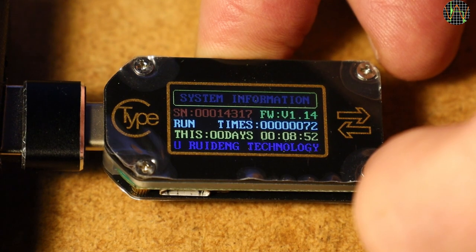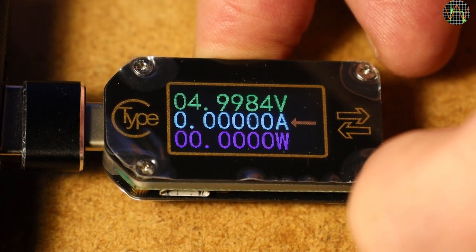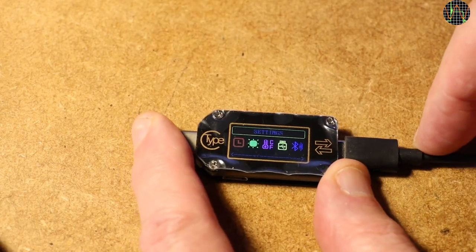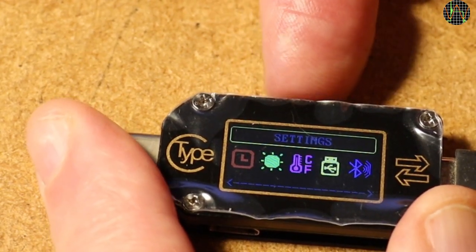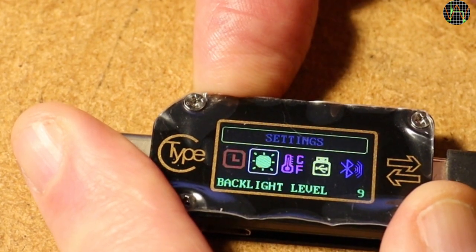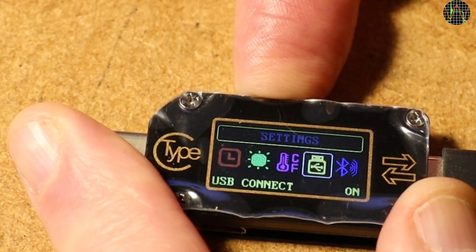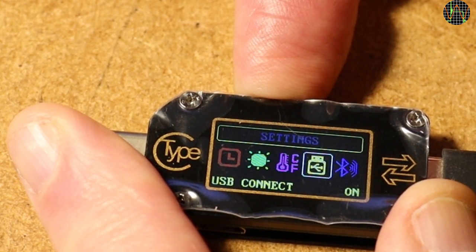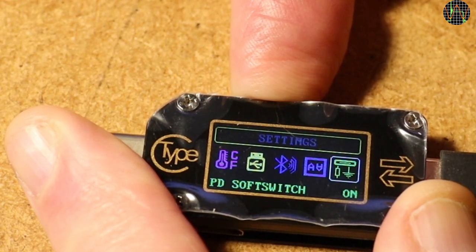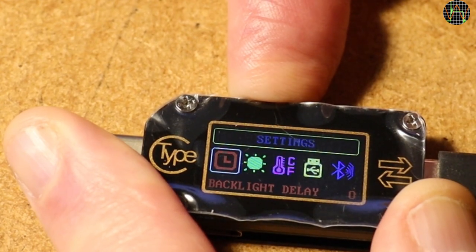This is followed by a redesigned settings screen with more settings, then a new screen showing system information including firmware version — the TC66 can be updated with new firmware — how long the system has been up since the last power cycle, and how many power cycles it has had. Finally there is a screen showing just volts, current and watts; the arrow indicates the direction of current flow. In the settings screen, a long press of K2 moves the cursor to the first setting: backlight timeout from 0 to 9 minutes. Short K2 presses move to the next setting; short K1 presses change it. Settings include display brightness, Celsius or Fahrenheit, enabling or disabling data exchange on the micro-USB port, enabling or disabling Bluetooth, flipping the display, the PD soft switch, English or Chinese, and restoring factory settings.